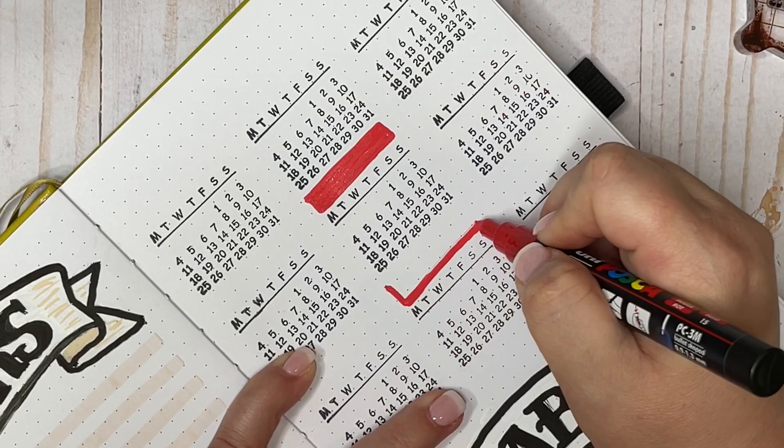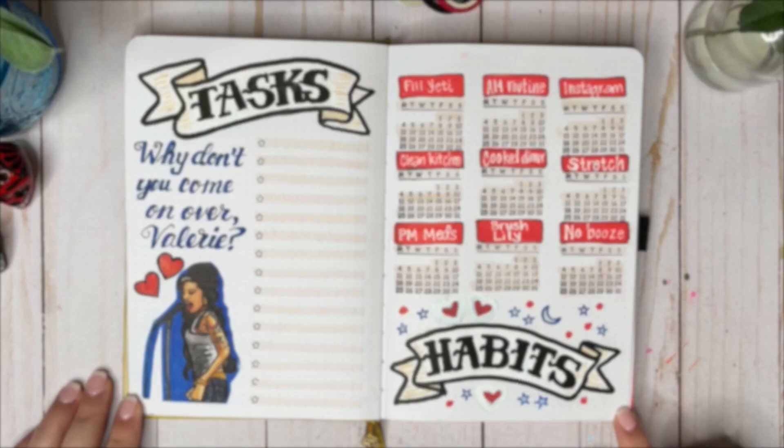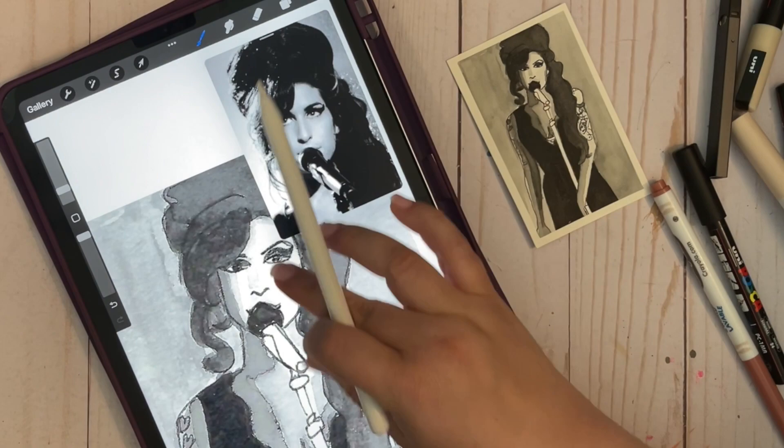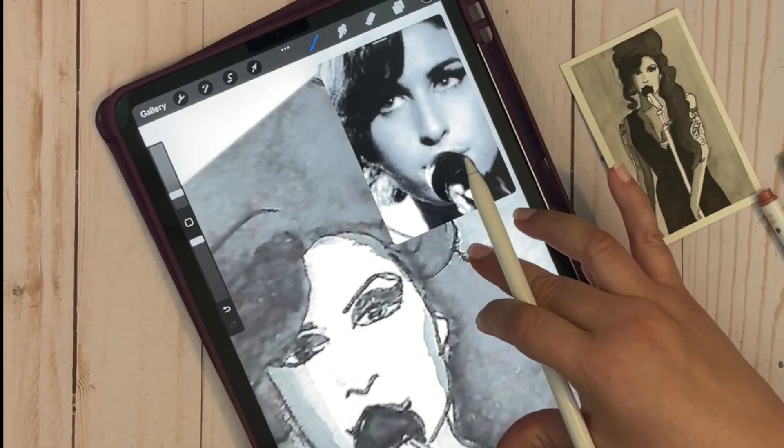I've got nine habits to track this month — I'm hoping I can keep up with those.